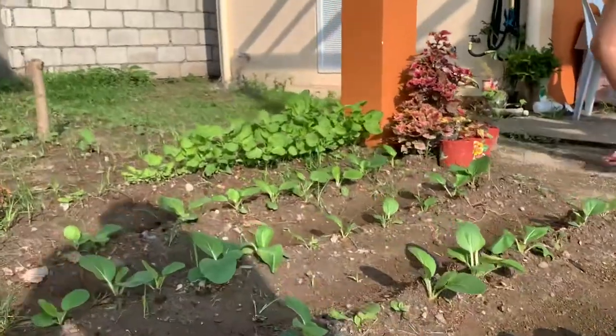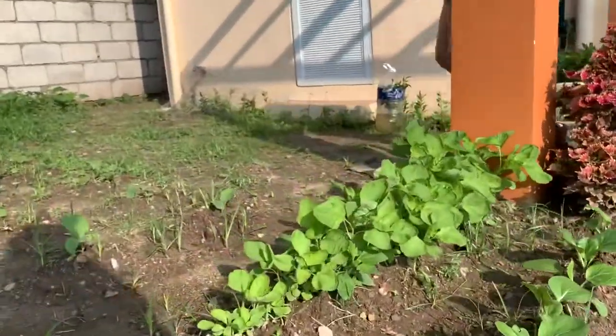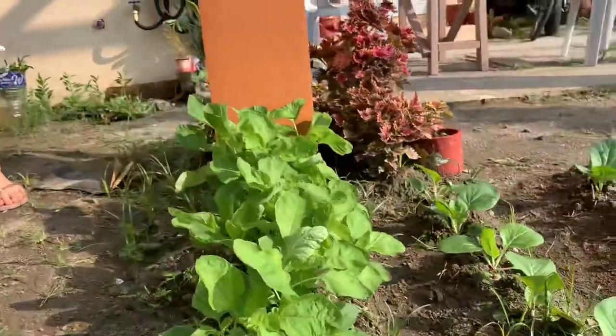A quick pan shot of the garden first. You'll see bok choy. You'll see pechay. And finally, the spinach.